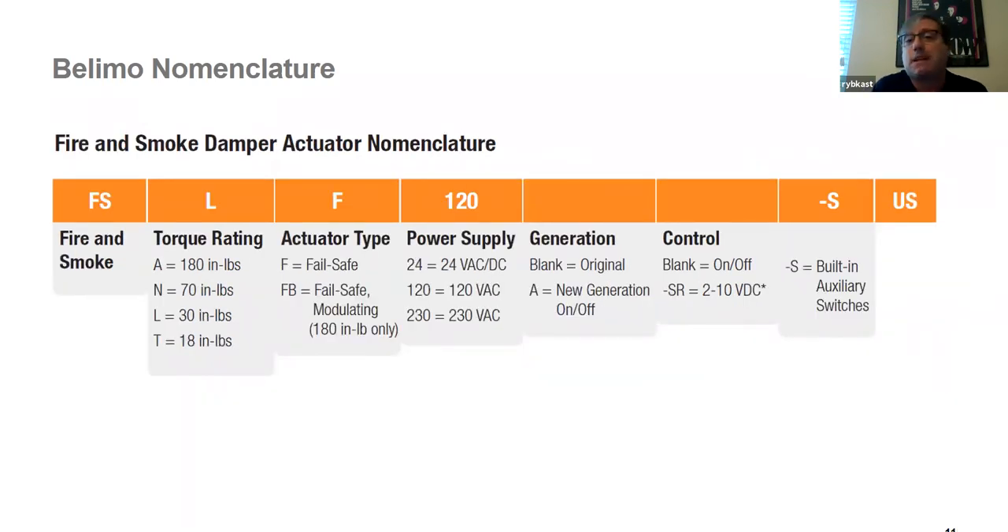For fire smoke actuators, the nomenclature is similar except it will always have FS to indicate fire smoke. Fire smoke damper actuators are often 24 volts or 120 volts. Very commonly they'll include a dash-S, as fire smoke dampers are frequently interlocked with something else. You may encounter a damper-mounted mercury switch used to prove closure. It's important to know that fire smoke dampers often require some form of end switch for proof of closure and proof of open.